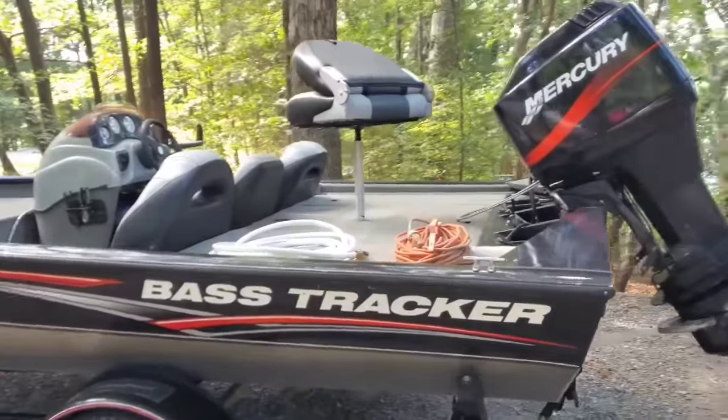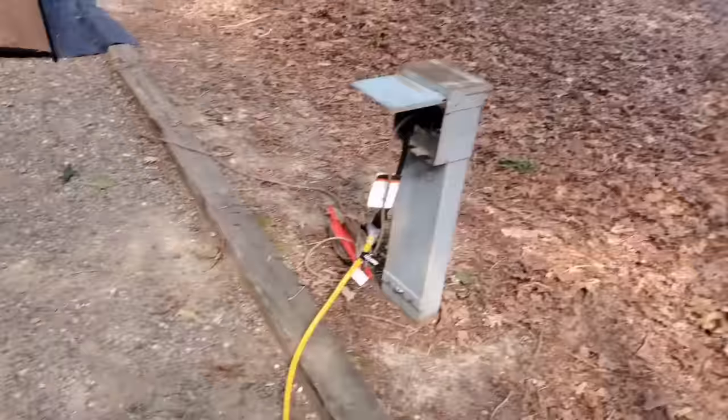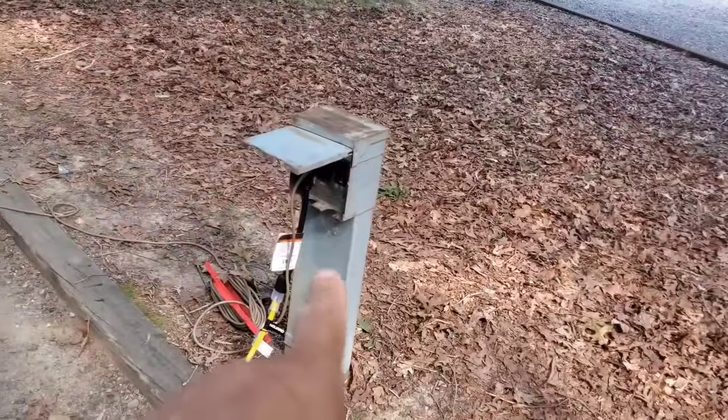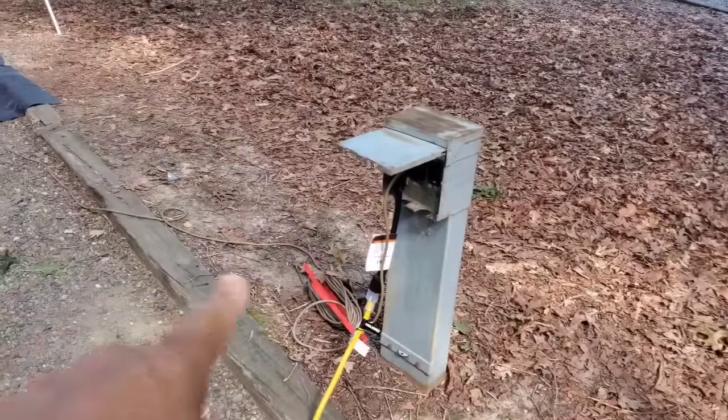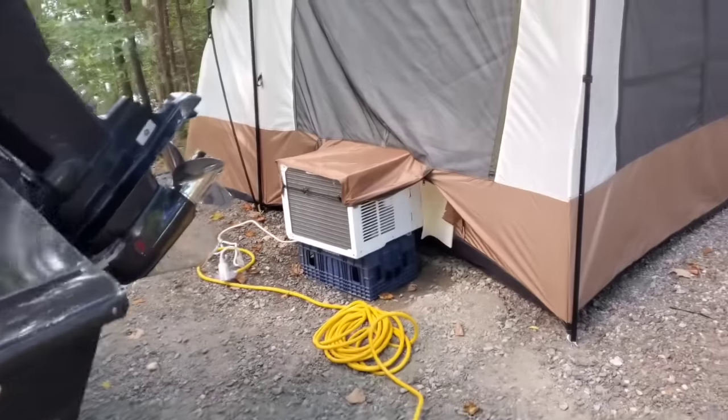The power outlet and things — we had to have a way to charge the batteries for the boat. So when you hook up for electrics, one's got to go in for the tent, one 10-3 goes for the air conditioner, and then you have to have an extra receptacle to charge the boat battery.